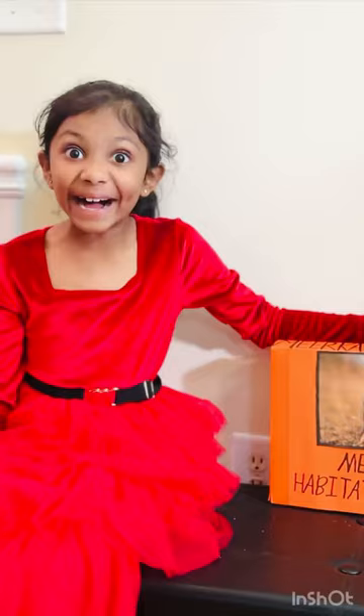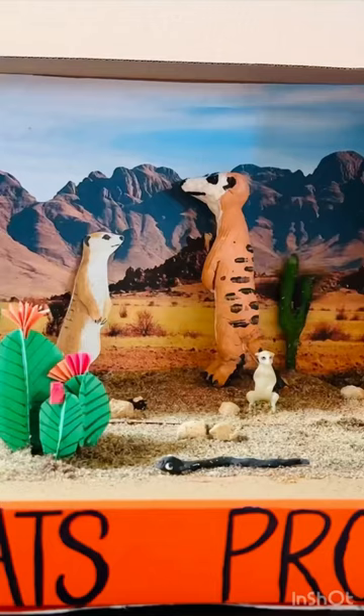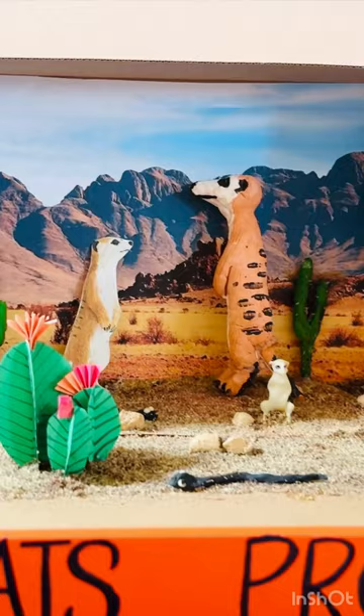Hi everyone! Today we are going to talk about my Mirka Habitat shoe project. Let's move on into the inside. Voila!